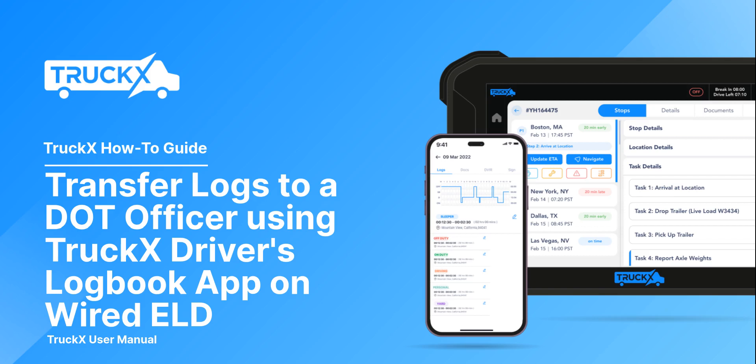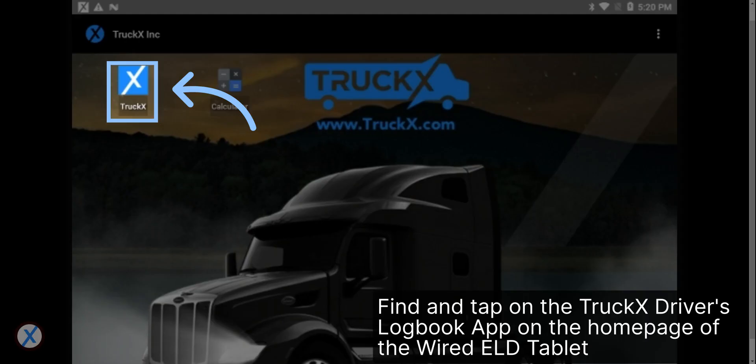How to Transfer Logs to a DOT Officer Using TruckX Driver's Logbook App on Wired ELD. Find and tap on the TruckX Driver's Logbook app on the home page of the Wired ELD tablet.